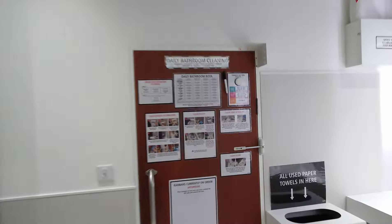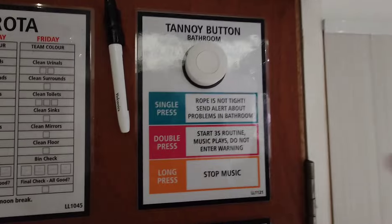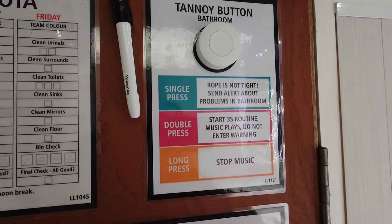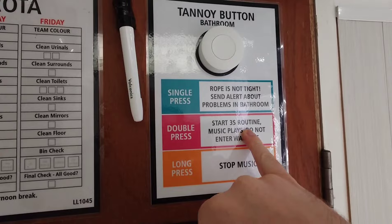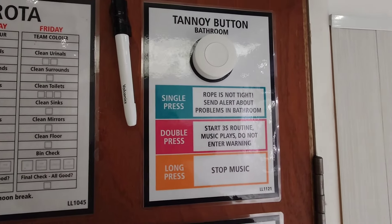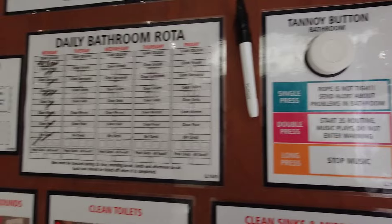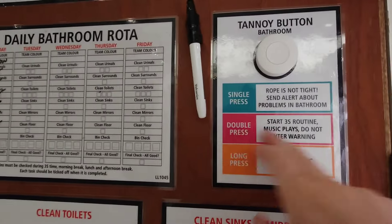In the bathrooms too, we've added a button for the tannoy system. If the rope's not tight, push the button to let everyone know and keep it premium. A double press starts our 3S routine – it'll play music for 10 minutes and announce do not enter the kitchen or bathroom. Long press stops the music, so the double press will kick off our cleaning procedure.